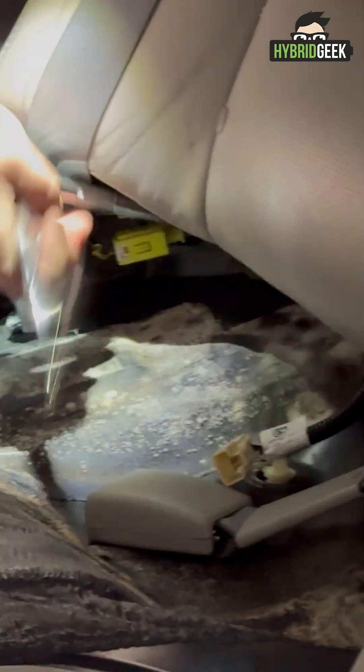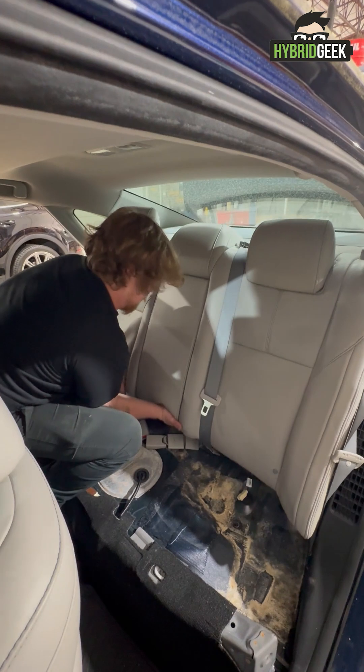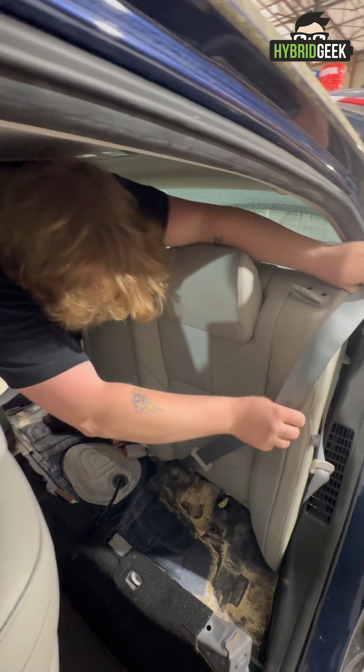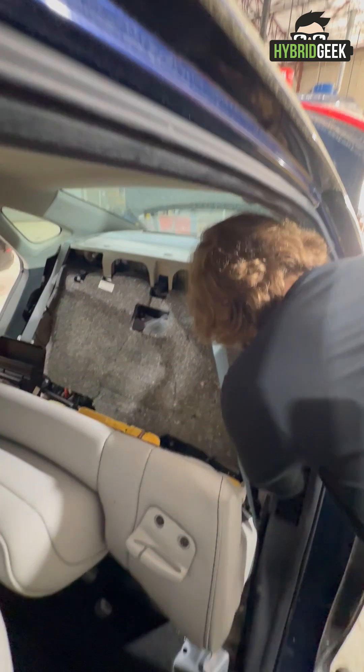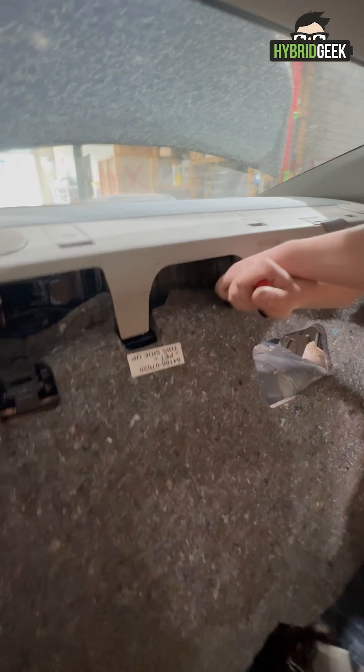Now that the lower seat is removed, move onto the seat back. There are four bolts at the bottom holding it in place. Remove them, then lean the seat forward. Watch out for the seat belt — just slide it to the side. Now pull away the insulating layers behind the seat.